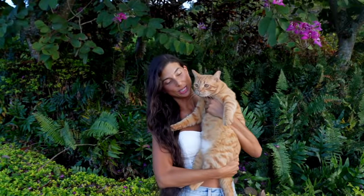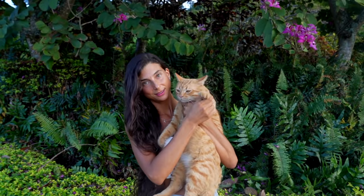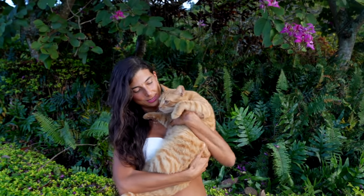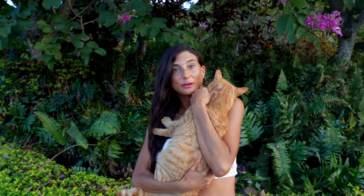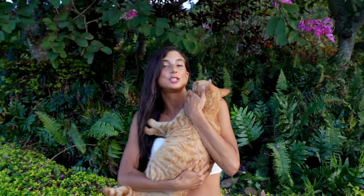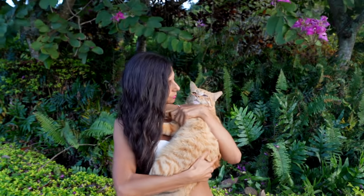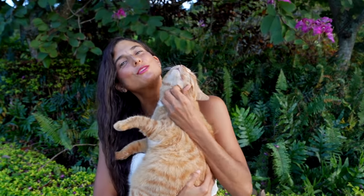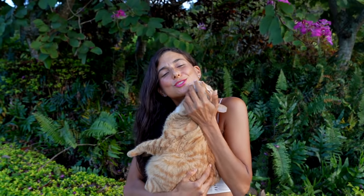Someone got a little bit jealous of all the attention going on here. Say hi Simba! Look at this little lover — we are very jealous of all of mommy's attention to other things.